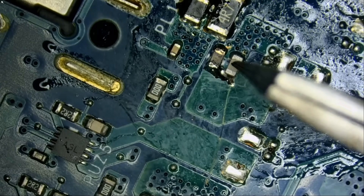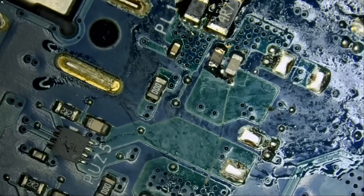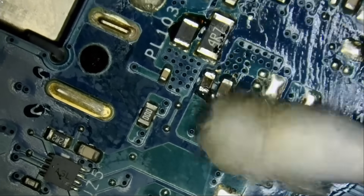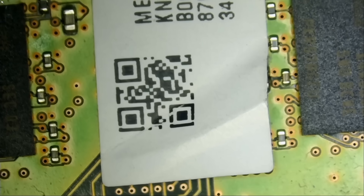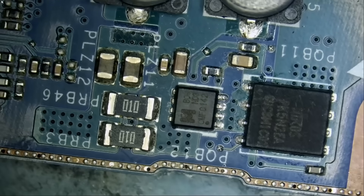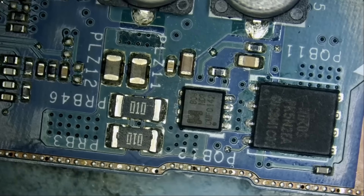All right, we're all good. Now we're going to go back to the front of the board and measure the drain on that MOSFET to see if we still have a short circuit — we should not. Because if we still do, that would be black magic. And we're reading 0.4 voltage drop — amazing. I'm going to hand the board over to Big Boss to reassemble and test, and I'll be back to finish the video.